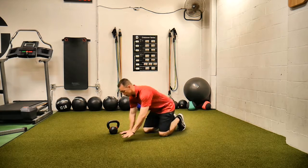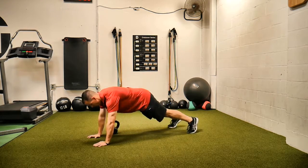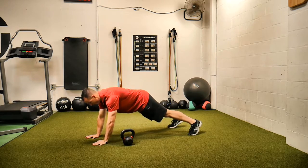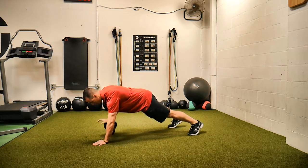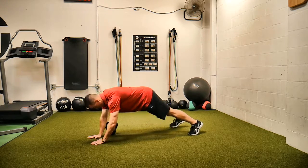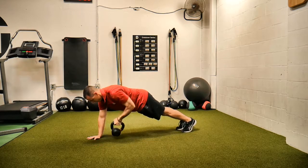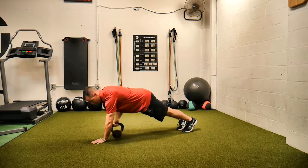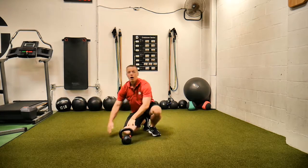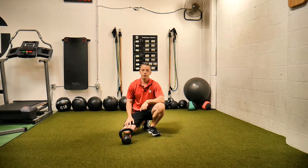Starting in that push-up position, core is tight. Pull the weight across and alternate hands back and forth, pulling that weight across. If you want to make it harder, go feet closer together, but that will make it extremely hard to not move those hips. That is a plank position kettlebell switch.